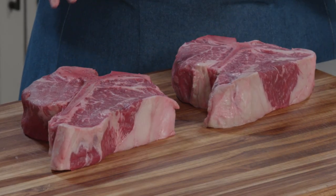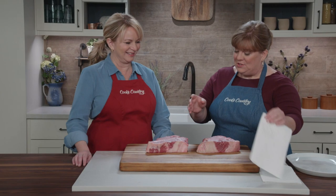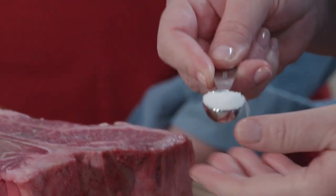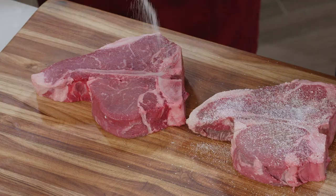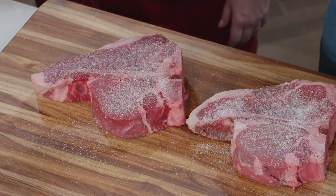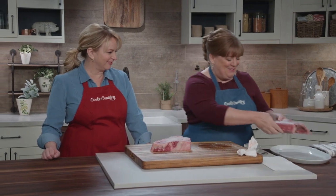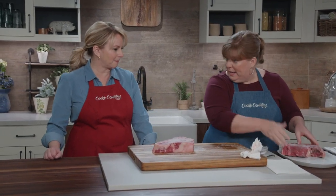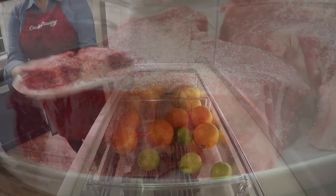These look great. You only want to have about a quarter inch of fat along the outside. So I'm going to start out by just patting these dry. We're going to season these with kosher salt — it's easier to see and distribute evenly. A teaspoon of salt on each side of each steak. I'm going to transfer these to a plate and let them chill in the fridge anywhere from an hour to 24 hours.